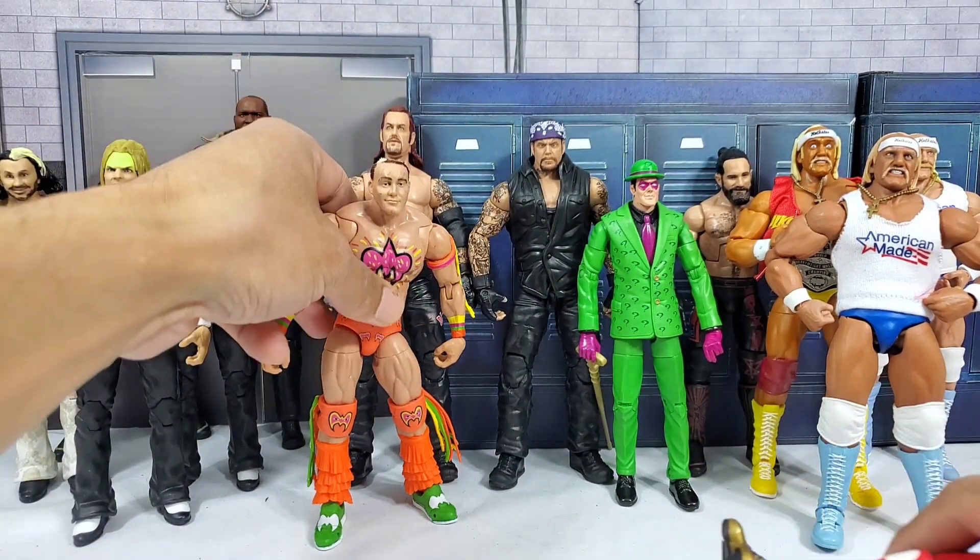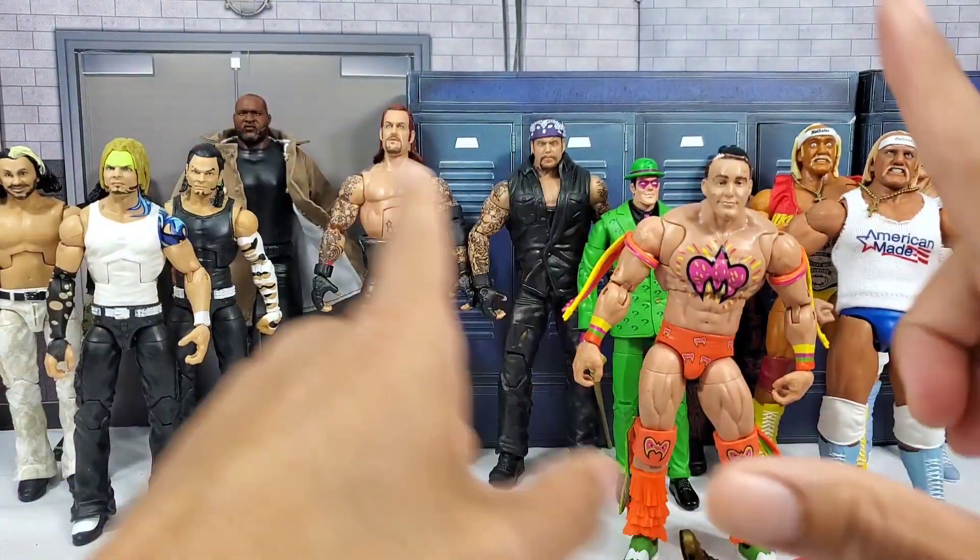Bobby Lashley, let's move you to the side. Ezekiel, you as well. You guys are going to get the conversion here in just a sec.